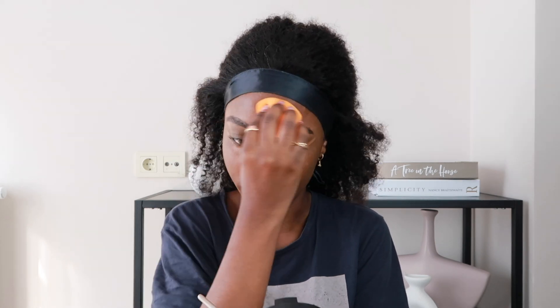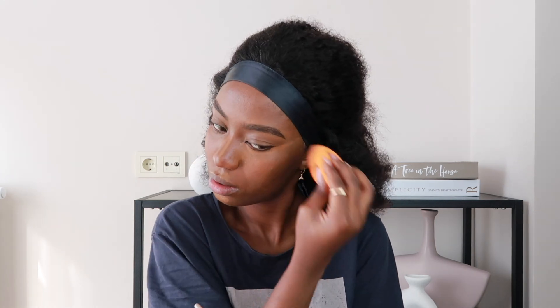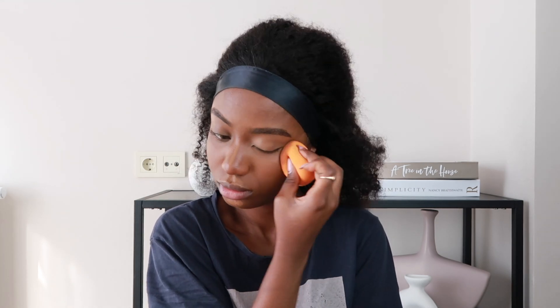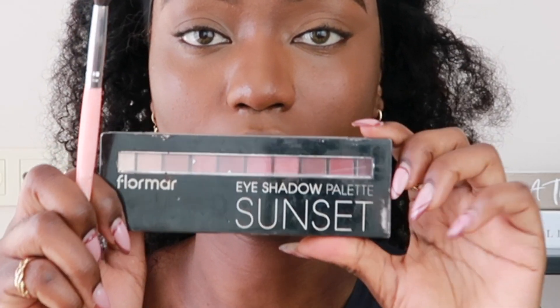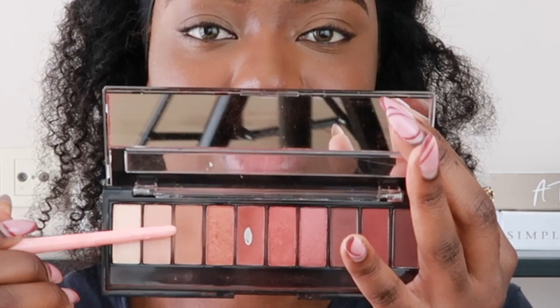When I'm done with that I'm going to blend it out, starting from my forehead. Once I feel like I'm done blending, I'm going to move on to my eyes. For my eyes I'm going to go in with this palette — this is my go-to. I only use about two colors from it.